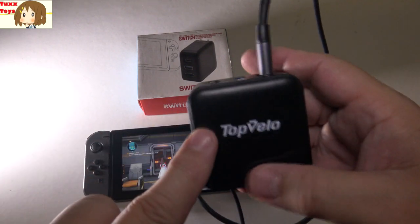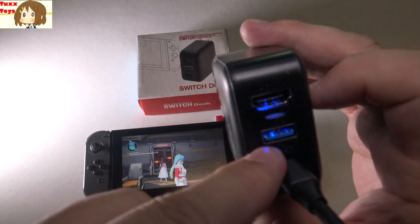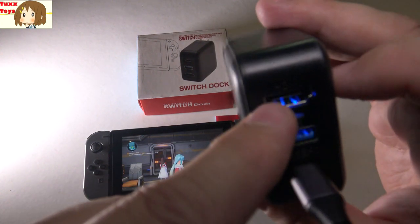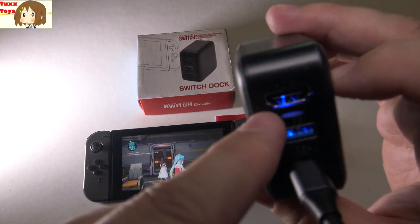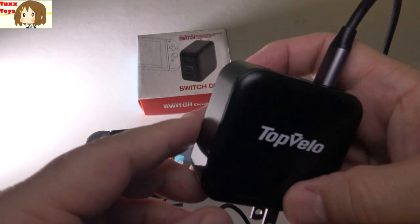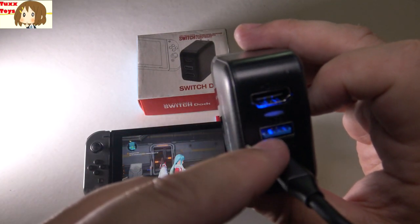One thing I was totally not expecting was we've got some lighting in here — this is actually very cool. Very gamer friendly. We have some blue LED lighting on the inside of the device. I just wanted to show that real quick because I totally was not expecting that. It's just a nice little touch they didn't have to do, but they did. Way to go — very cool, very gamery.